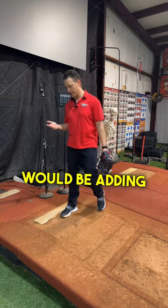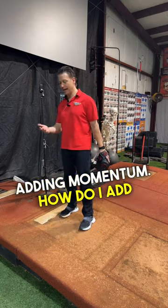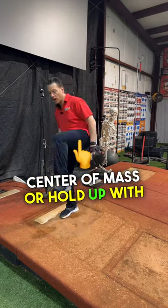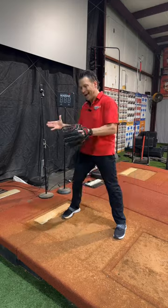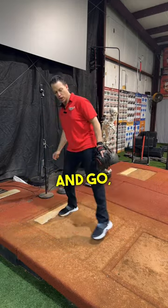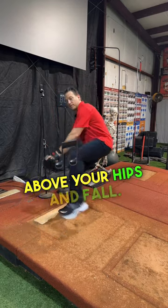Then the third and final purpose would be adding more momentum — not creating momentum, adding momentum. How does it add momentum? It basically gets up above the center of mass, or holds up with the center of mass, and adds to the weight of you falling down. That's why if you keep your lift leg low and go, not as much momentum is created as if you get your lift leg above your hips and fall.